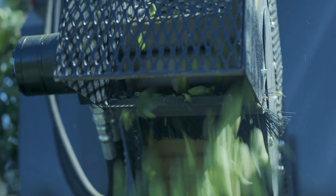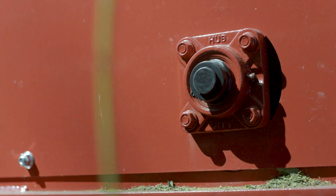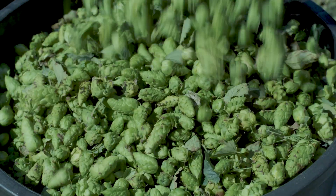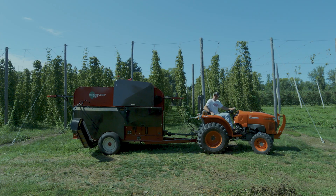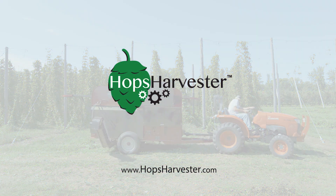Our equipment is made in the USA by a team of craftsmen that take pride in their work. Number one value to a farmer is that they can get to market quickly and help farms succeed. If you're looking for a hops farming solution, click on hopsharvester.com.